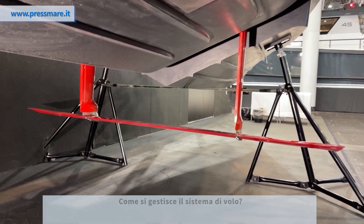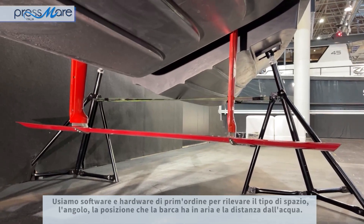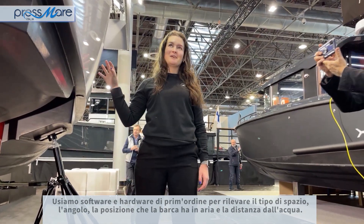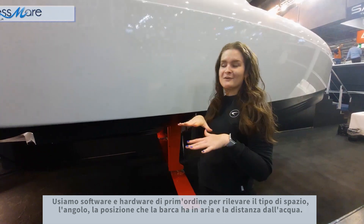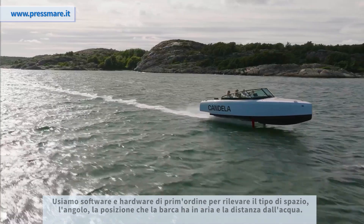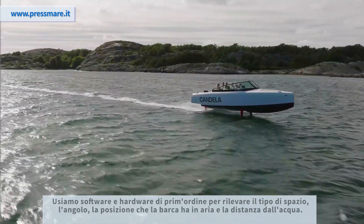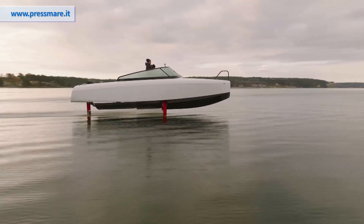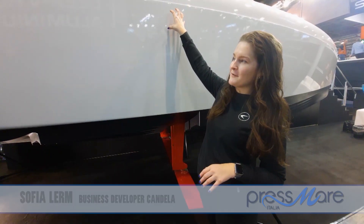How can you manage the flight system? We use top-notch software combined with top-notch hardware to detect the space, the angle, and the position the boat has in the air, how far it is from the water, and similar parameters. We then calculate how far away from perfect balance it is.